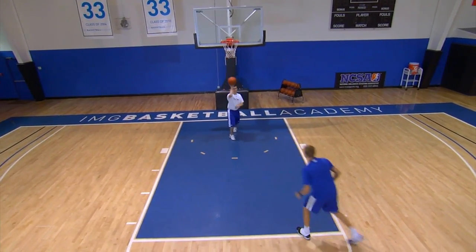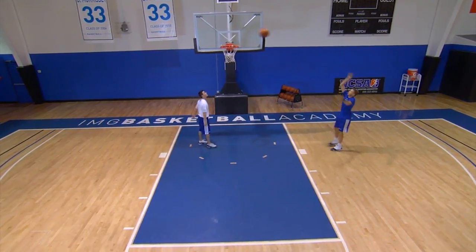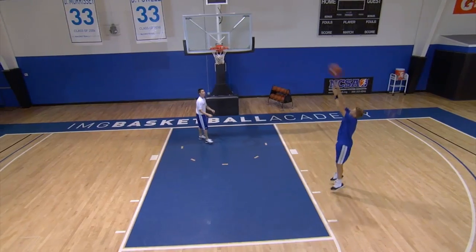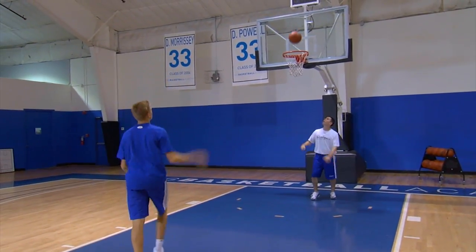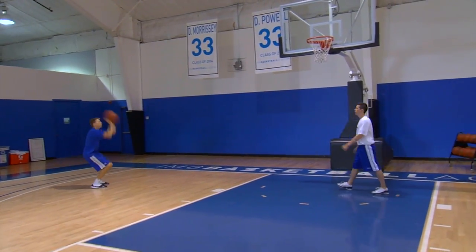Game speed. There's a big difference between being a player that can knock down a shot in a drill and being a player that can knock down a shot in a game. If you're a drill player, that means you're standing in one spot and you can hit 10 in a row. But if you want to be a game player, you need to change your distance.